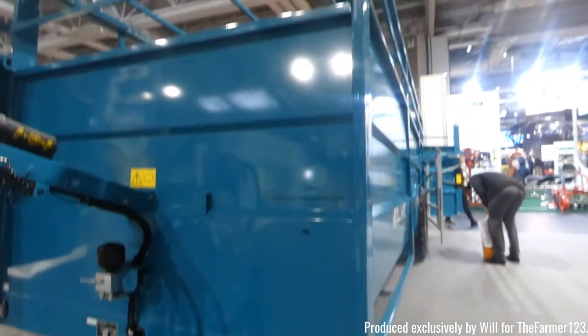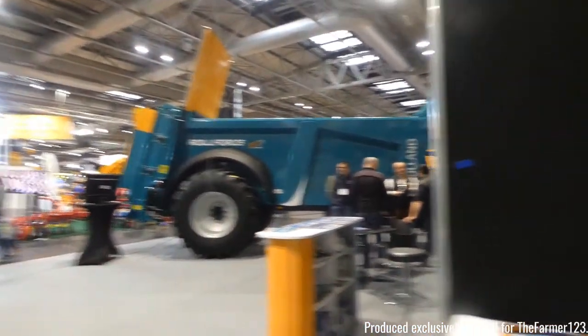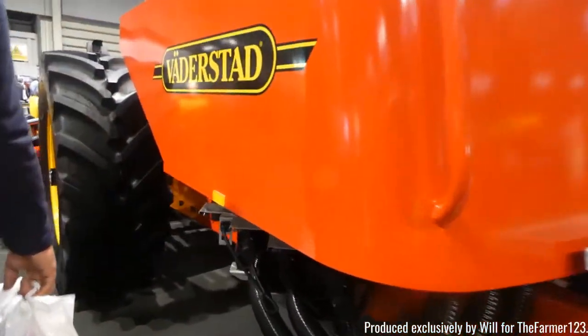There's some Roll Force equipment also at the show. An animal trailer and also a muck spreader — not many animal trailers actually at the show. Right, now we move on to another big brand: Vadastad.